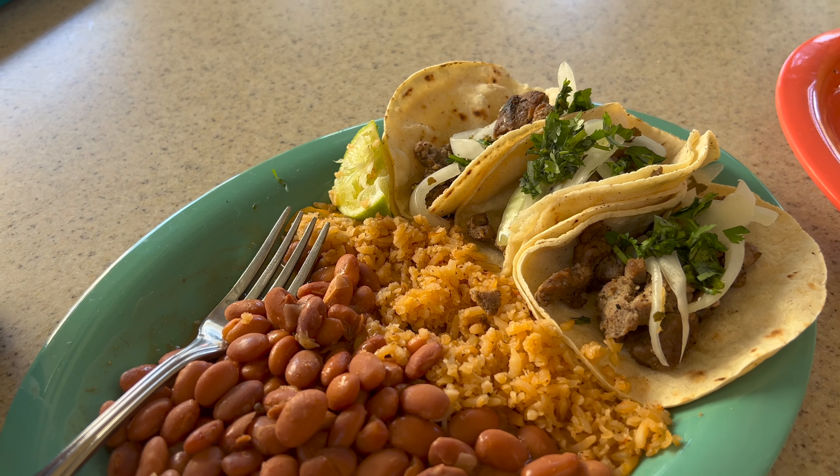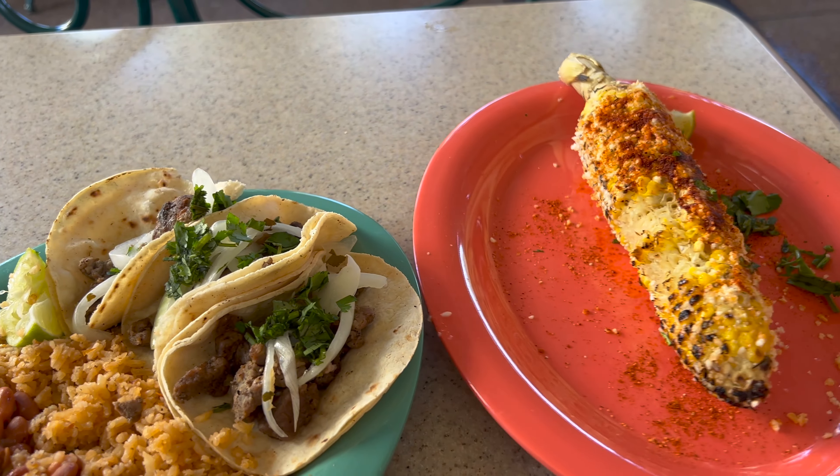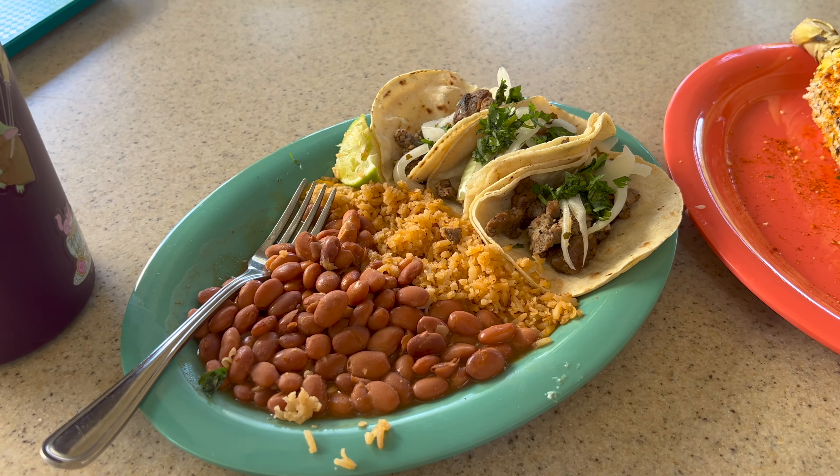The rice isn't bad either. I like it better than Rancho del Zocalo. I really wish I had some Tapatío or something with the tacos. The beef is just a little dry — there's no other sauce, just the beef with the tortillas. Not so bad overall. I think it was $13.99 before discounts, and then the elote was like $6.79 before discounts — not too shabby.